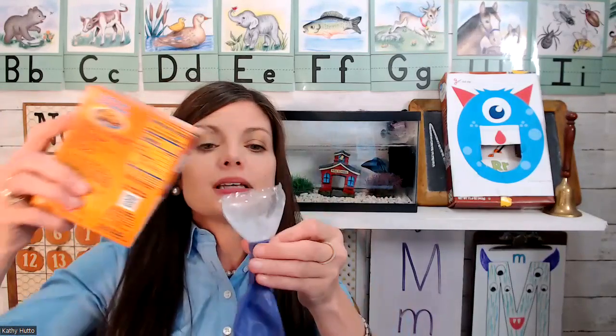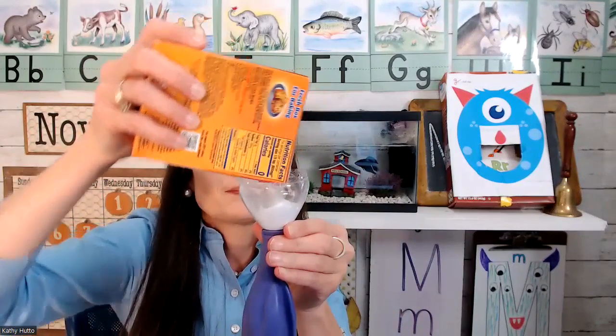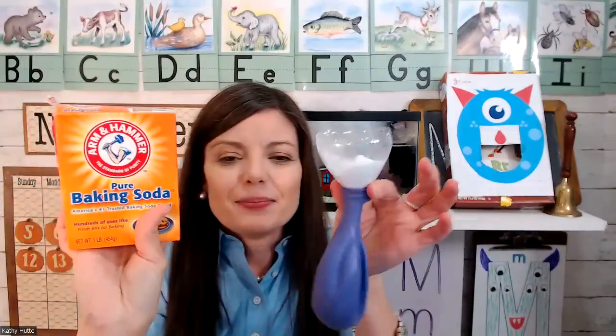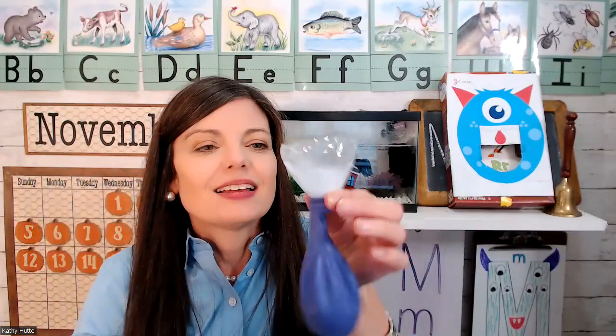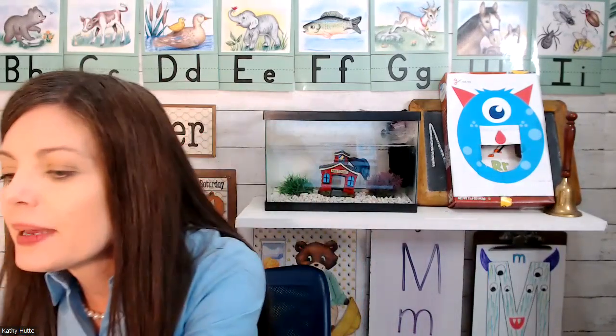Inside the balloon I'm going to add some baking soda. I'll just shake, shake, shake and let it go down into the balloon. Then I'm going to take the balloon and set it to the side for just a second.